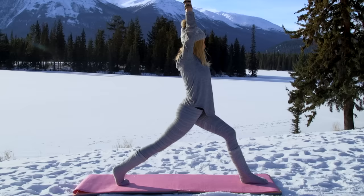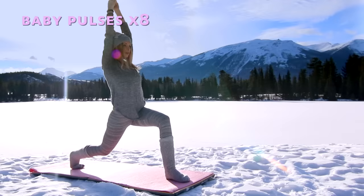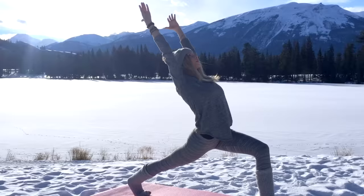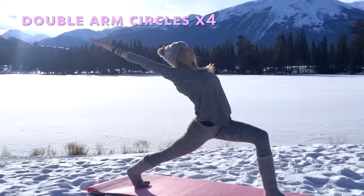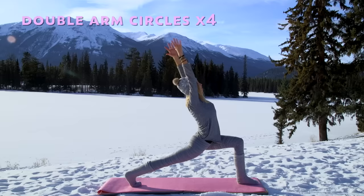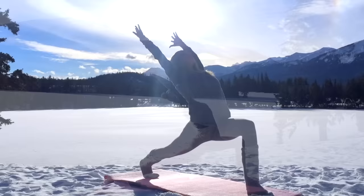Well done, you guys! Last one, come on down low. When you're ready, let's start the baby pulses — up, two, three, four, five, six, seven, eight. Hold it, extending the back knee, releasing into that high lunge. Let's take our double arm circles — reaching forward like you're grabbing something in front of you, and open. Reach for the front and release — it's guiding that energy through your body.